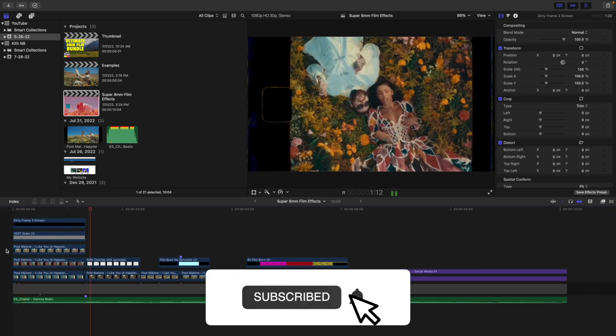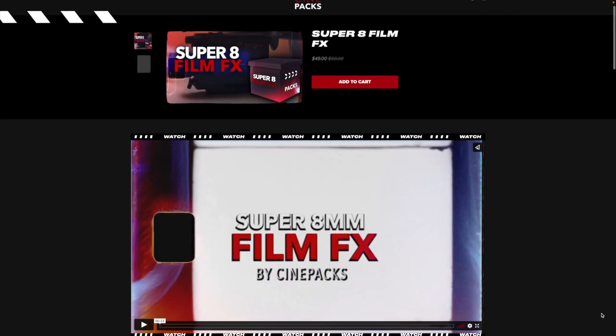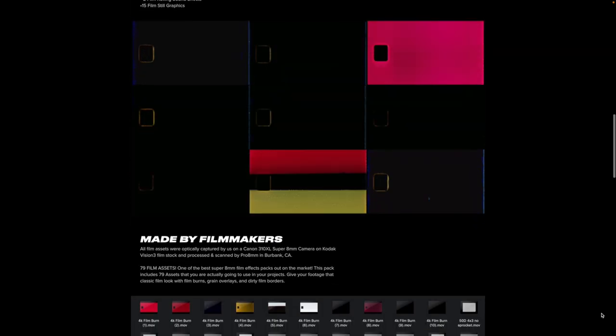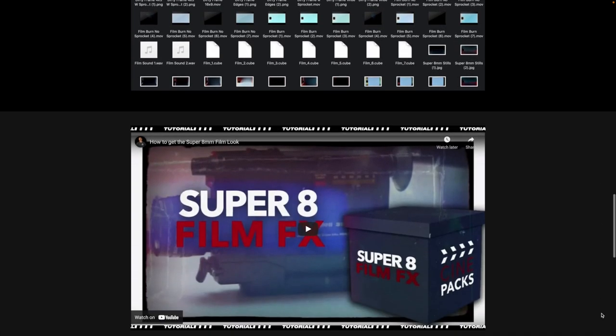In this video I'll break down how to add these really cool 8 millimeter film effects to your videos in Final Cut Pro X using CinePack's Super 8 millimeter film pack. This pack costs money and the link is in the description below — it is an affiliate link, so by using it you'll be supporting this channel. If you buy this pack, you'll be able to add these really cool 8mm film effects to give your videos that vintage vibe.